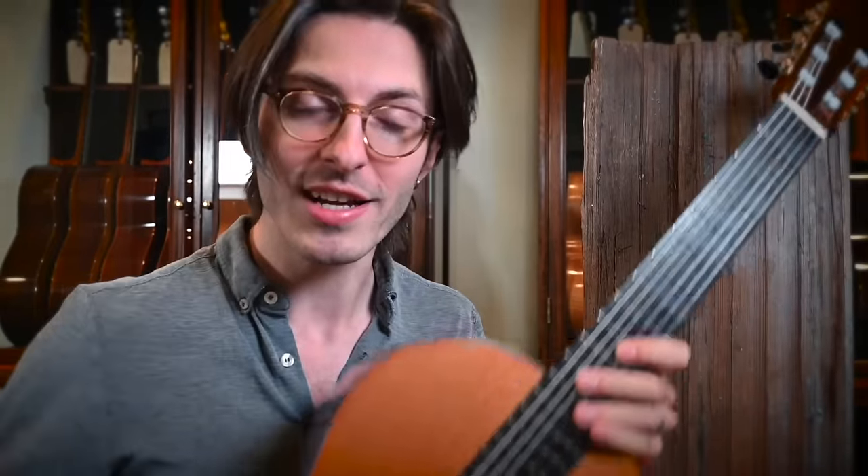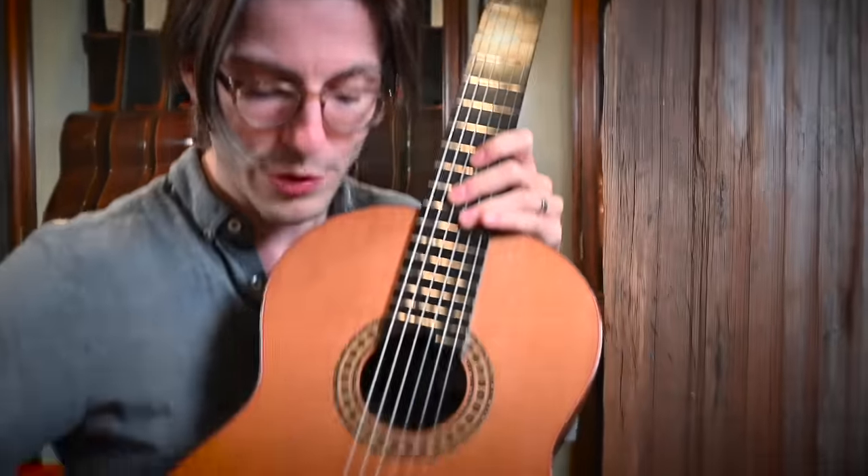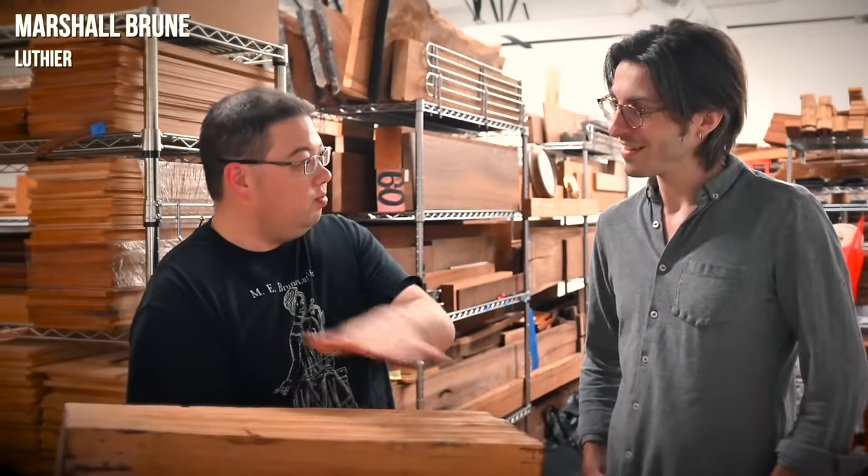Hey friends, we all know that guitars are made of wood, but how exactly does this beautiful piece of finished cedar come from a big hunk of original raw cedar like this? Well, in today's video, I'm going to list the help of my friend Marshall Burnet, our friendly neighborhood luthier, to help us understand that process.